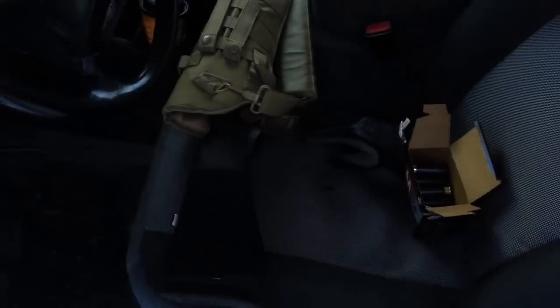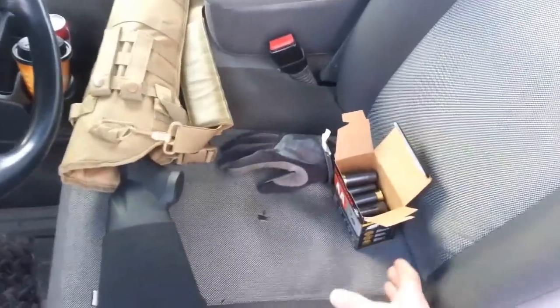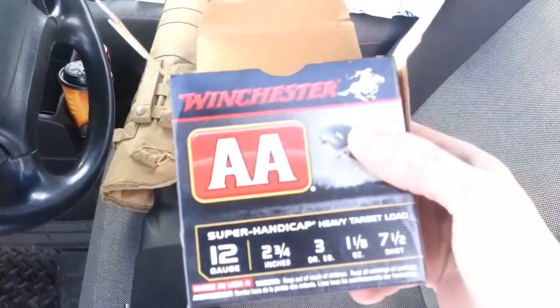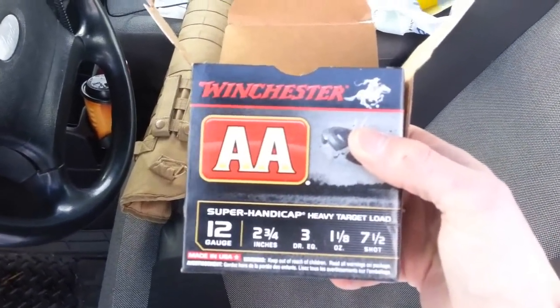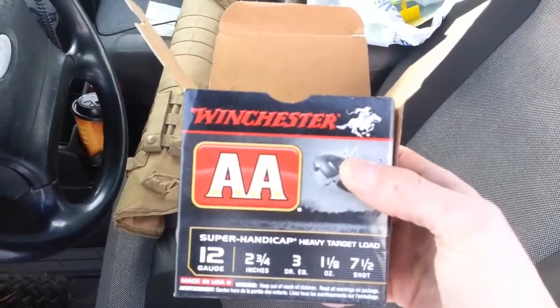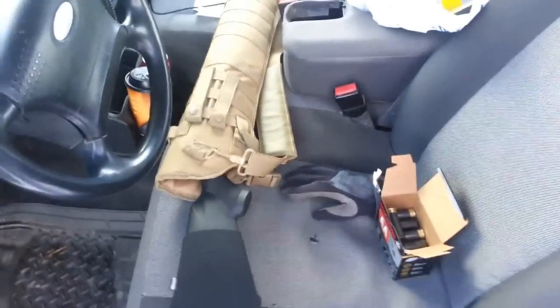I can use it for other things if I limit the capacity. Right now it has an 8+1 capacity, plus you can ghost load if you want and get 10. The only ammo I have today is this — it's a little more expensive, but it's all I can find. I've got a few shells in my pocket.